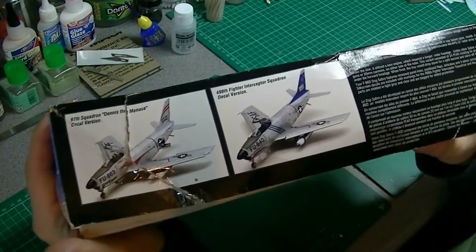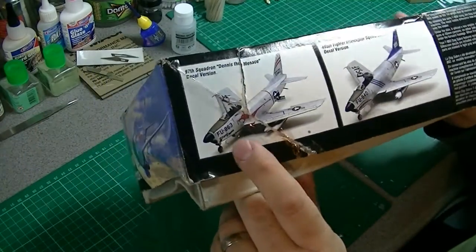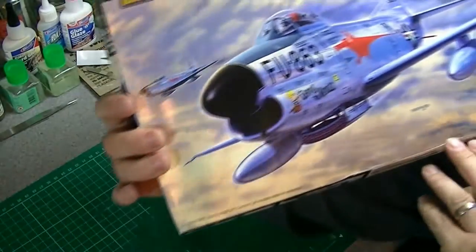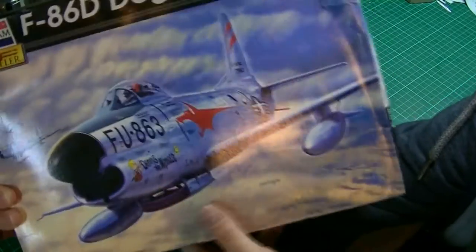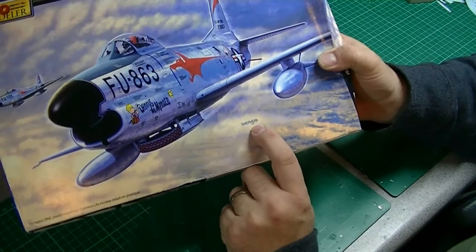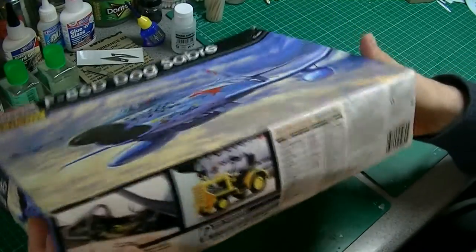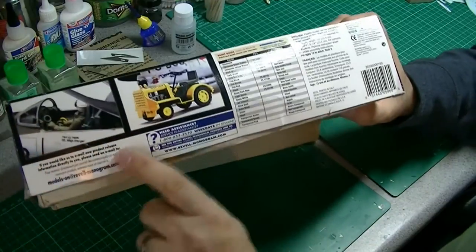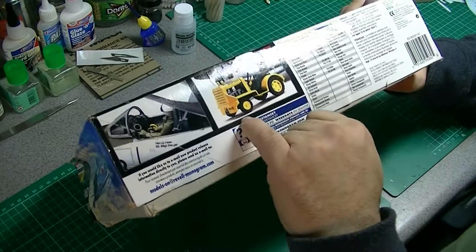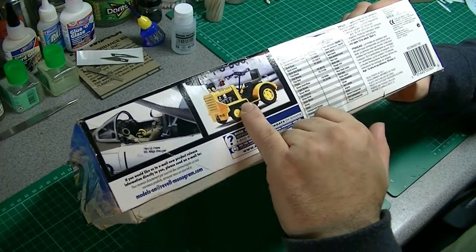There are two options: you've got the shark teeth and the one that's on the main cover, which is the Dennis the Menace — quite a nice bit of box art. It's actually signed Shepard 2001 on there. There's a bit of information on the side, a photo of the built-up cockpit, and it looks like you do get the little tractor in the kit.